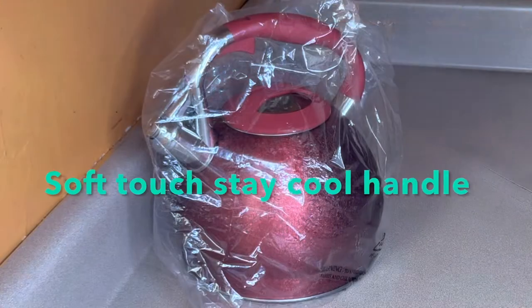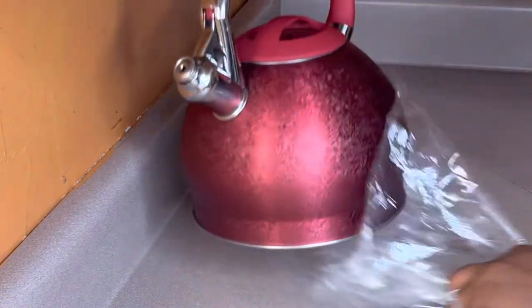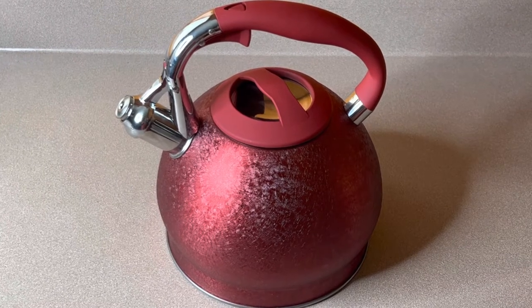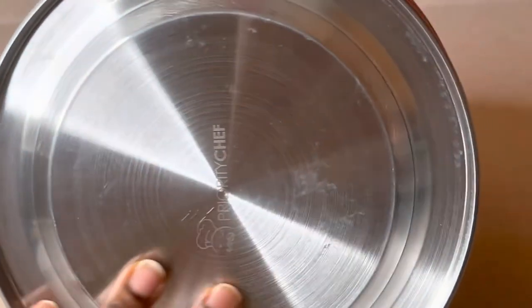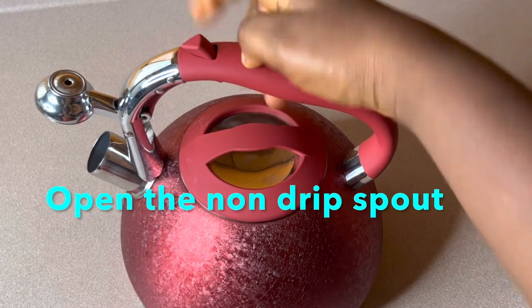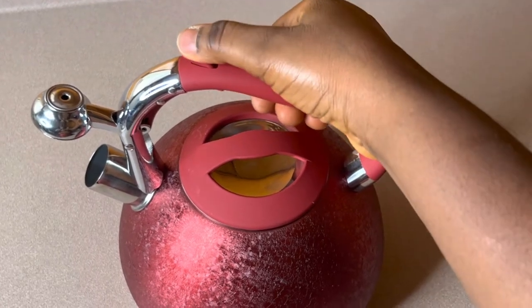This kettle has a soft-touch, stay-cool handle — it doesn't require any pot holder at all. It is 18/10 stainless steel; as you can see underneath it feels so smooth. It is sturdy, quiet in volume, with a textured apple-shaped body. It has universal stovetop compatibility. To open it, it is very easy — just open the non-drip spout with the button located safely on the handle.